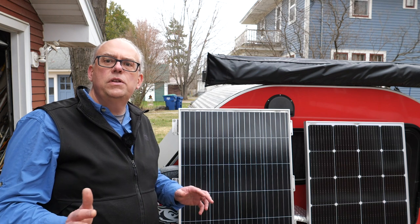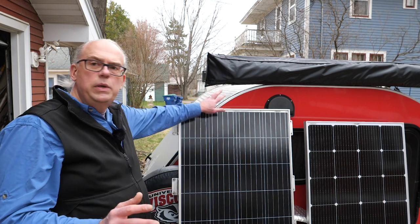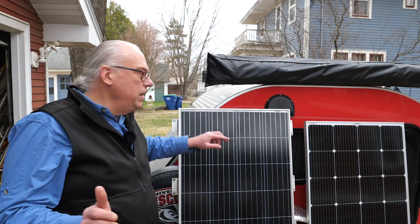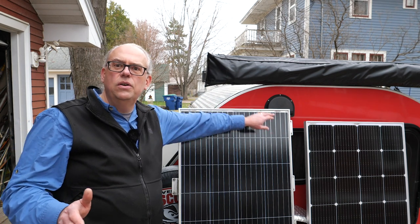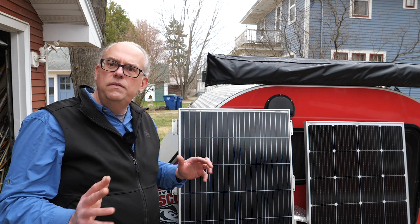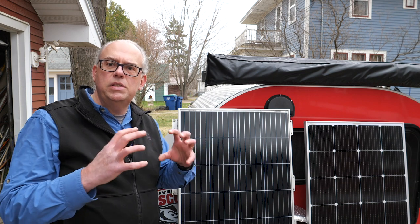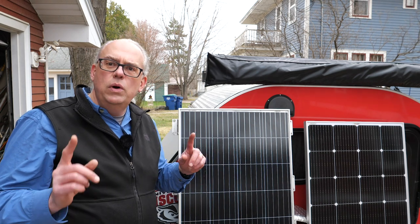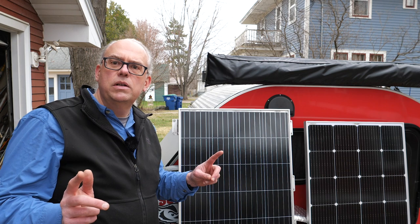I got the old panel off the roof of the trailer and right away you can see the difference between the 180-watt panel and the 200-watt panel. The 180-watt panel, my old panel, is about three inches longer than the 200-watt panel. That's one of the advantages of the nine bus bar construction — the cells can be packed more densely than with the five bus bar.